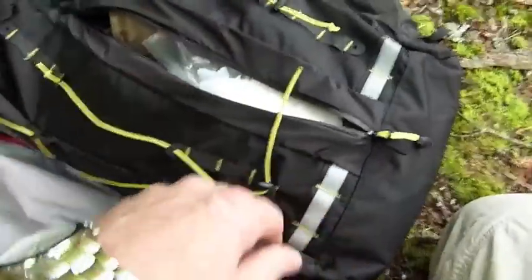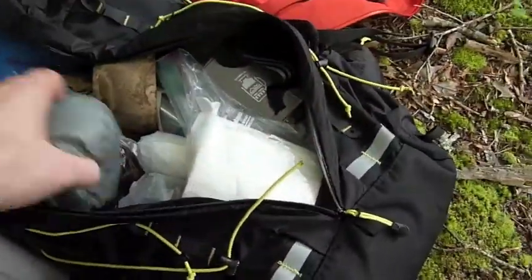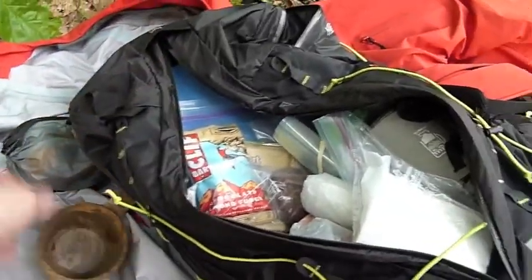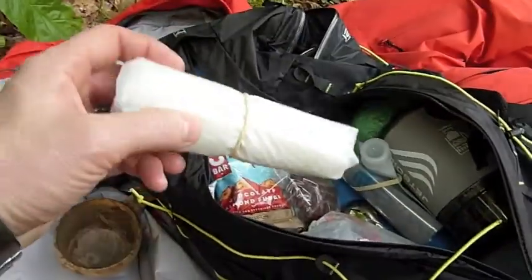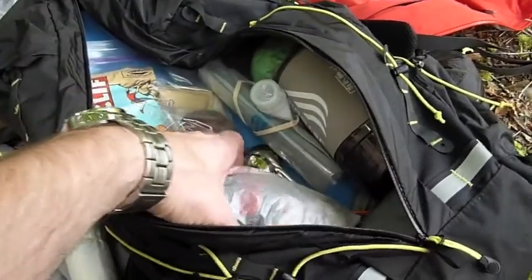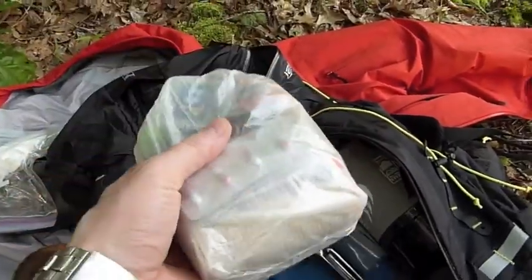We'll open it up here. It is a panel loader — it opens up down the front, which is pretty cool. I brought my gaiters because we are expecting thunderstorms today. My Kapilka cup. Some toilet paper — don't want to be left without that. This is just a little two-mil ground sheet I got, just in case it does rain and I want to set up my stuff. This is my DD bag, and I've got a whole video on that so I'm not going to go into detail about what I've got inside it.